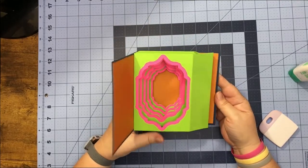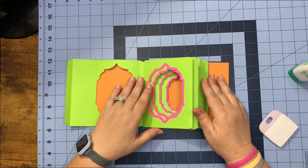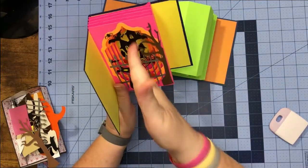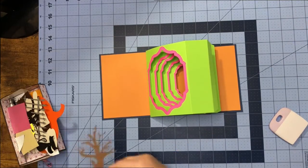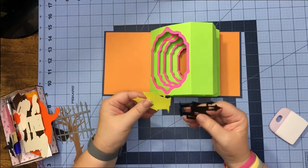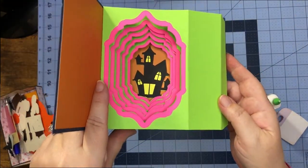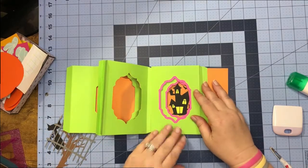The fun part is we get to start decorating! You can place your items anywhere you want — you just want to be able to see them as you look down the tunnel. If you want to follow along with what I'm doing, I'm going to put my house at the back and center it in my last box. I can see just about all of my house so I'm going to glue it down there, and from here you just start building up to your next one.